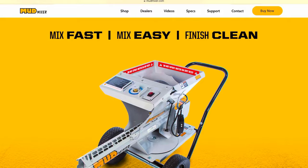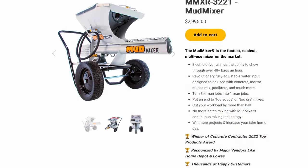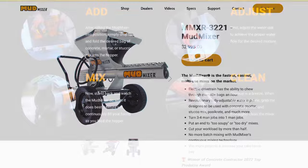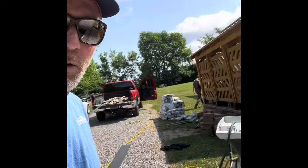Hey guys, thanks for tuning in. This is Jeff with Barn and Home. I bought a mud mixer here — picked it up for two thousand dollars at a rental hardware store. I felt like it was a pretty decent deal, better than paying full retail. This is my first time giving this a go. Full disclosure, I'm a barn builder — I don't do concrete specifically for a living; we usually sub that out. But I got a couple guys helping me out and we're going to show you the pour we're going to do. If we can pull this off, I think anybody else can.